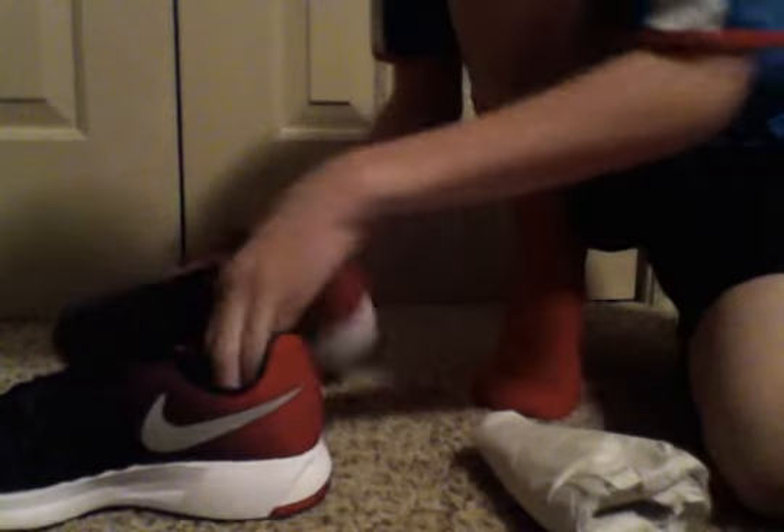Hey guys, I'm going to try the Nike Zoom 33 shoes. So, this is what they look like. I'm going to take this stuff out.